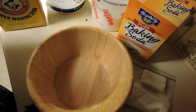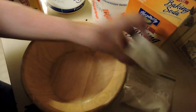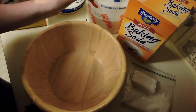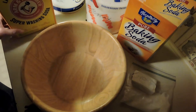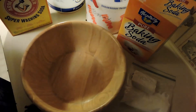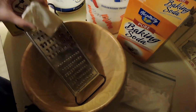There are four ingredients that you need for this. One is going to be one bar of ivory soap, some baking soda, some borax, some washing soda — and that is it. So what you can do is go ahead and grate your ivory soap into your bowl.